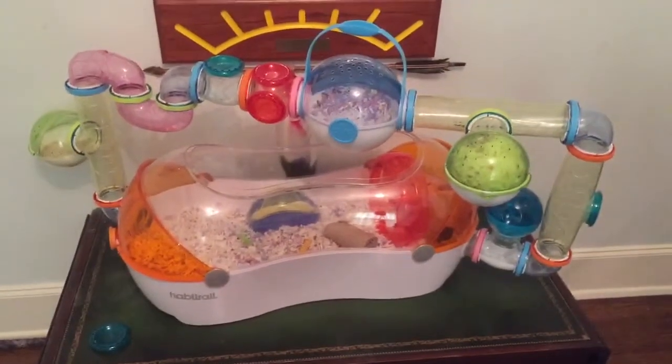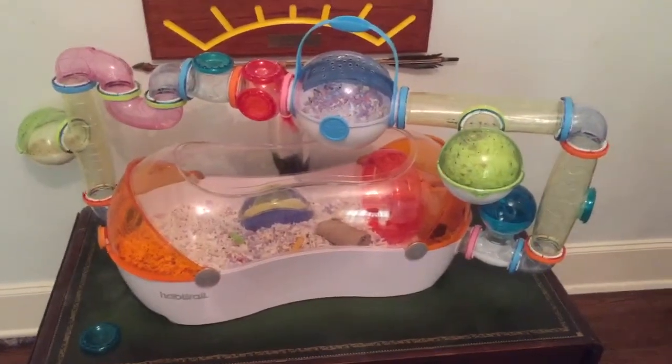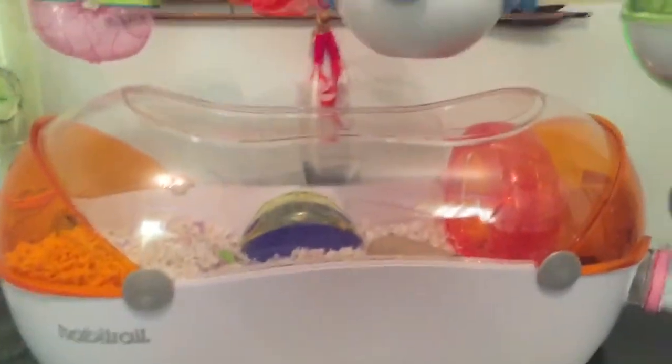Hey guys, Car Stratton here, and today I'm going to be doing a tutorial on how to make an underground hamster hut, similar to the one shown in the cage right now. You can see the entrance right there, and this is a very easy tutorial, so let's get started.